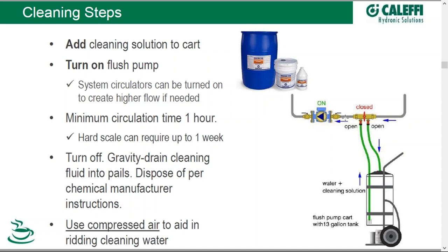The circulation time in cleaning — manufacturers typically will say one hour. Older systems, longer obviously; even systems that have been quite scaled may require up to a week of circulating a cleaning solution. When you're done cleaning, turn off the pump, open up your valves and gravity drain the cleaning fluid into pails — you want to get as much of the cleaning chemicals out as possible. It's always good practice to try to get as much out as possible, and use compressed air to help you do so, just as you would when winterizing at your house or cabin.